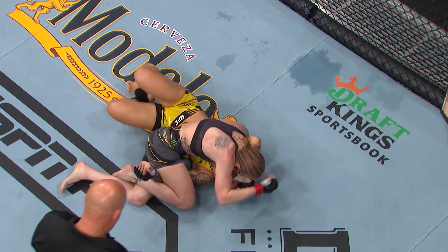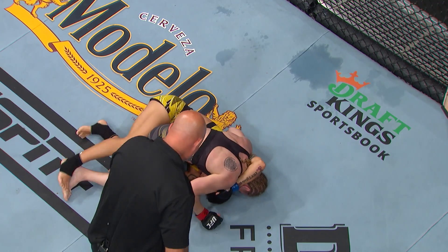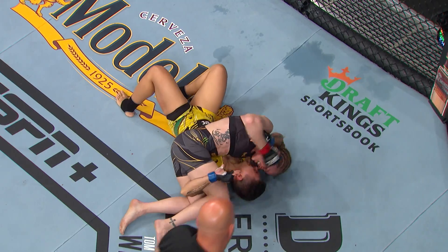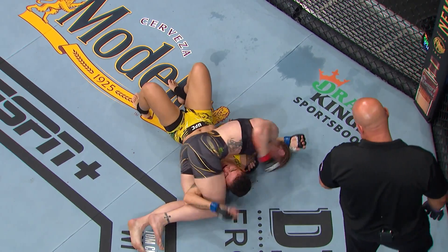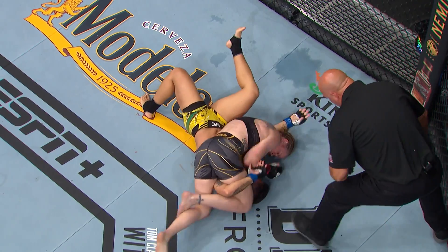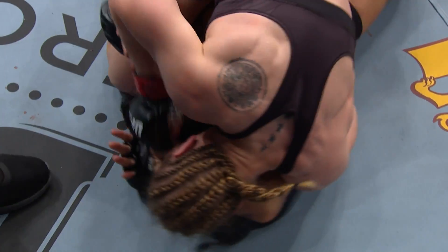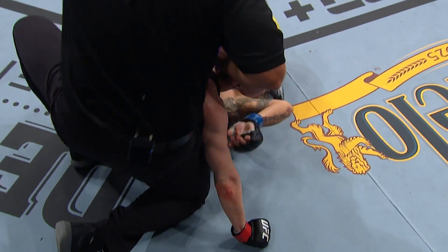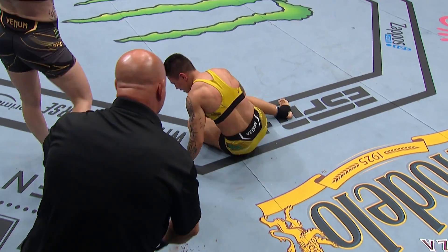Priscilla Cachoeira can relate to this treatment in Valentina's flyweight debut. I was grabbing my paper to try to find her name, but this is exactly what happened to Priscilla. And Valentina is going to beat her up. It looks like she opened her up with one of those elbows — big damage looking very closely at this. That's it, and still the UFC Flyweight Champion.